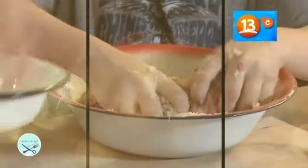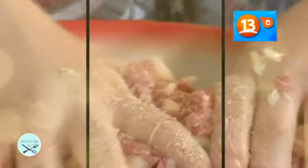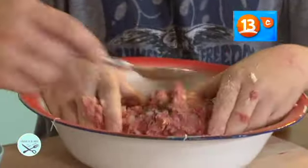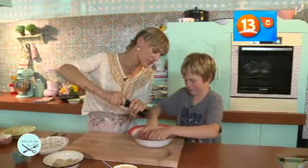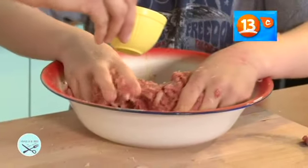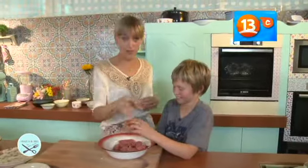Vamos a agregar entonces un poco de pan rallado. Vamos a agregar un poco de mostaza. Un poco de pimienta — no le voy a poner tanta porque como son niños no quiero que quede muy picante. Vamos a agregar un poquito de aceite de oliva. Le va a dar brillo, sabor. Ponemos a hacer albóndigas.